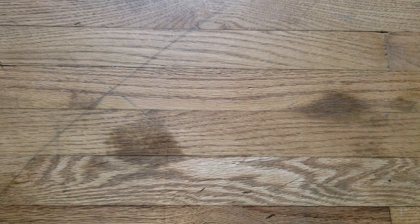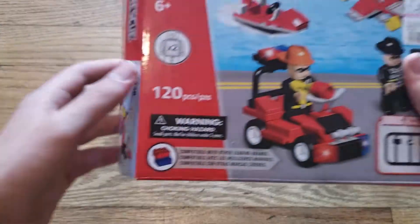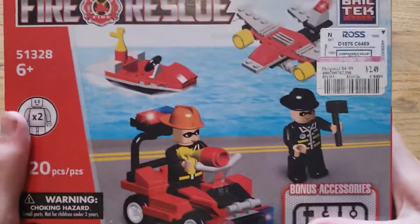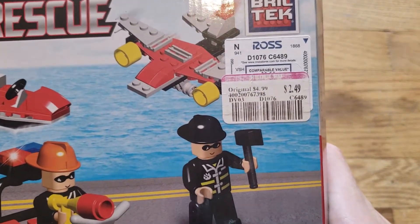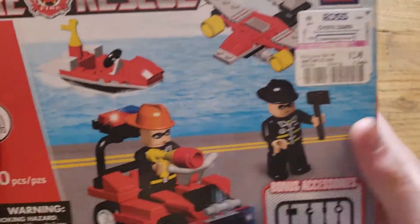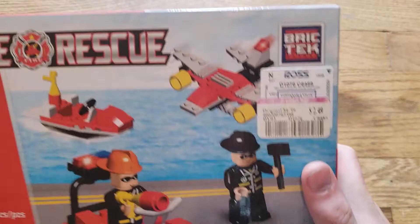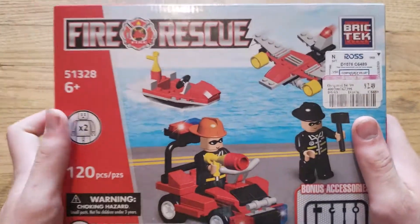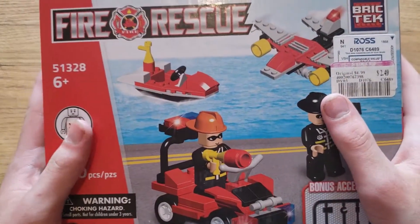What is up guys, I'm back with a brand new video. In today's video we are looking at more fake Lego. We have a fake Lego set from Ross — it cost something but then it went on sale for two dollars and fifty cents, so that's convenient. It is by our good friends at Brick Tech.